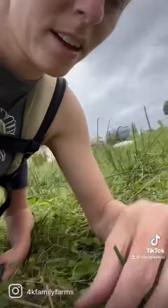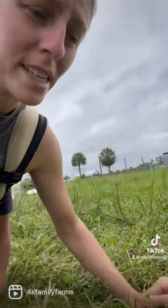Another way that we know that the paddock is ready for the cows to come back — it'll all be nice and pointy.